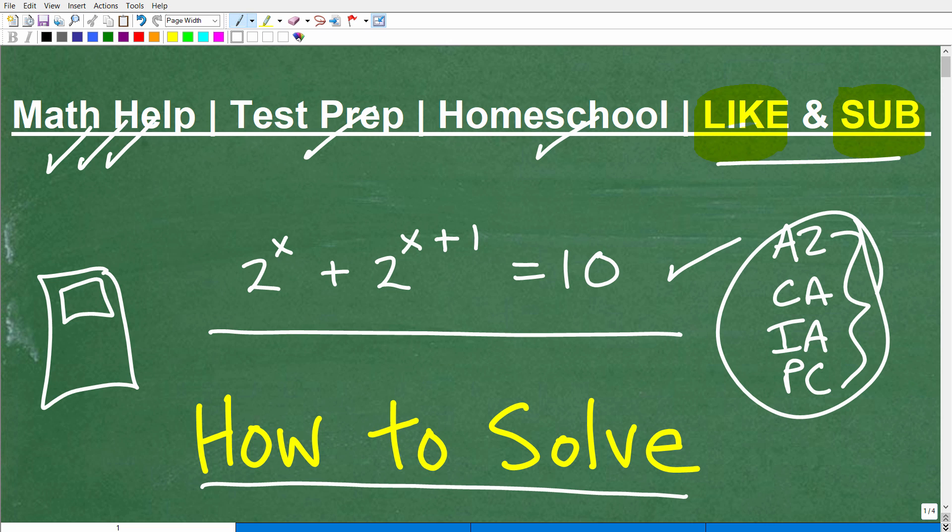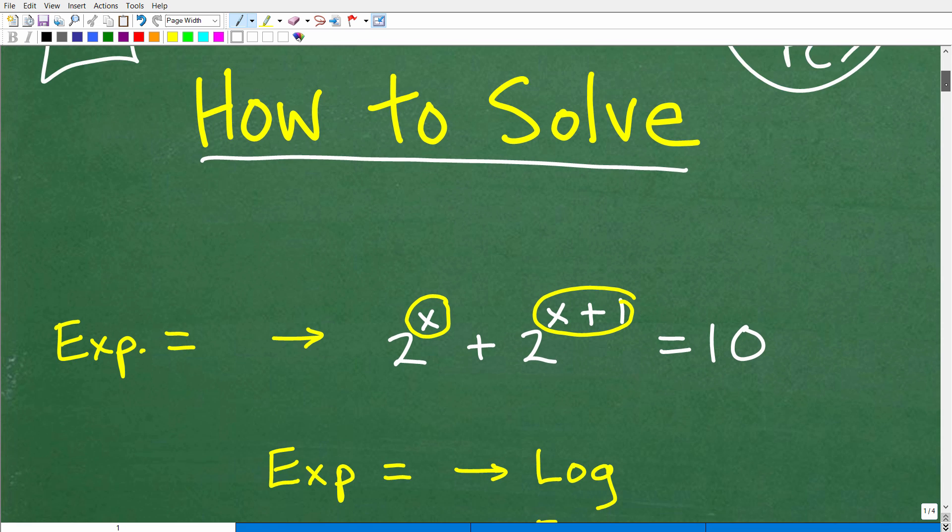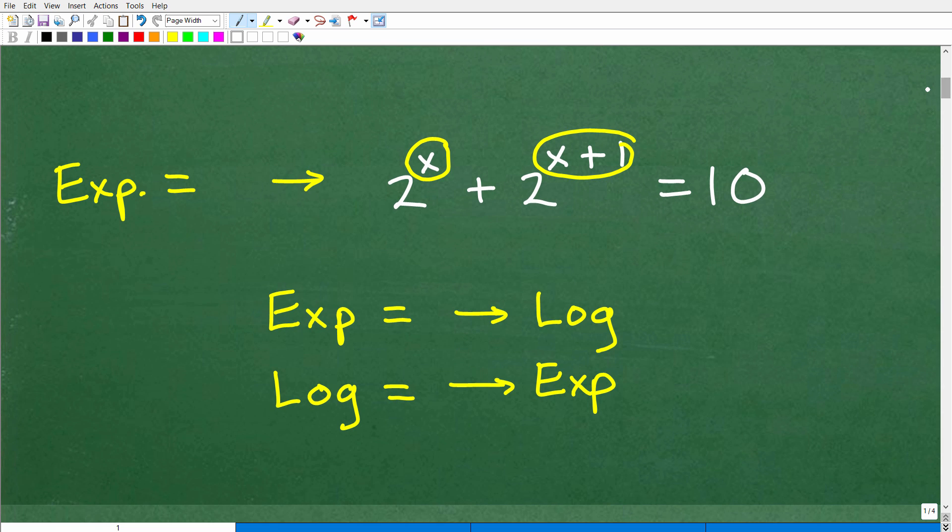So let's get into this particular equation — it's a little bit more advanced than the stuff you're going to see at Algebra 1. Let's first identify where the variable is. The variable is in the exponent position. Like if we have 2 to the third power, this part is called the base, this little number is called the exponent, and the whole thing in its entirety is a power. We're trying to find the value of the exponent — that's where the variable is. So we call this type of equation an exponential equation.